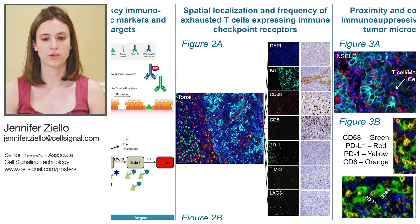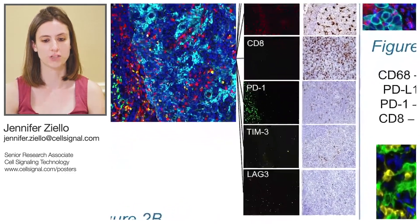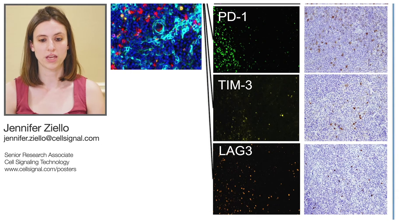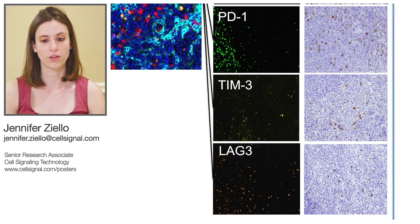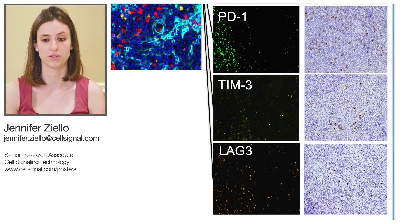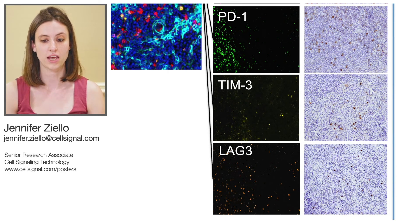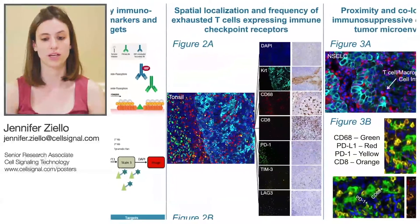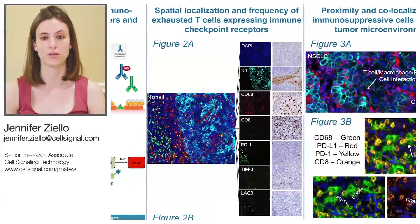When this panel was applied to a non-small cell lung carcinoma section, we can see quite a few CD-8 positive T-cells, as well as PD-1, TIM-3, and LAG-3 positive cells. When this image was analyzed quantitatively, we can see that while there are single and dual positive CD-8 positive T-cells present in this field, roughly 35% of the CD-8 positive cells in this image are positive for all three of the immune checkpoint receptors, indicating that there are quite a few exhausted T-cells in this tumor.